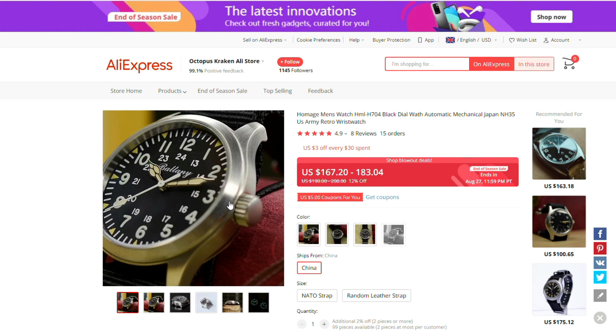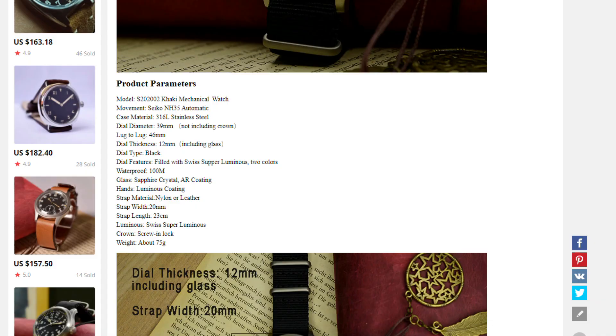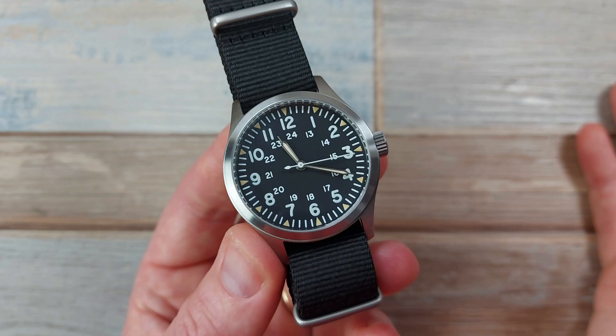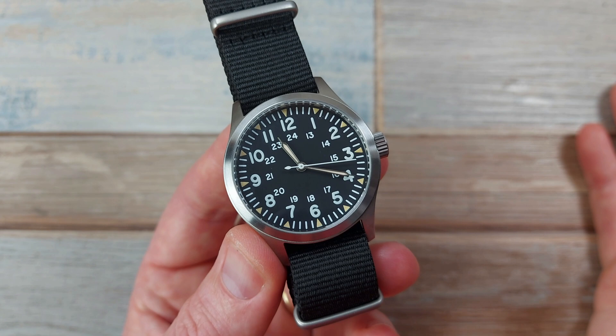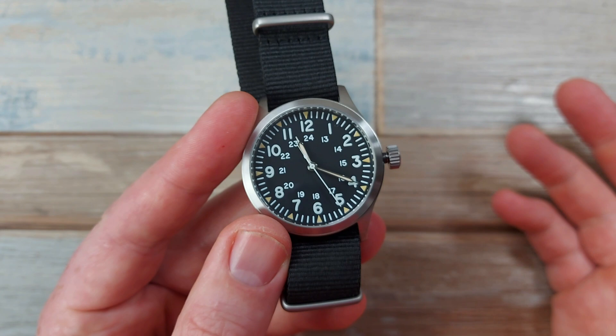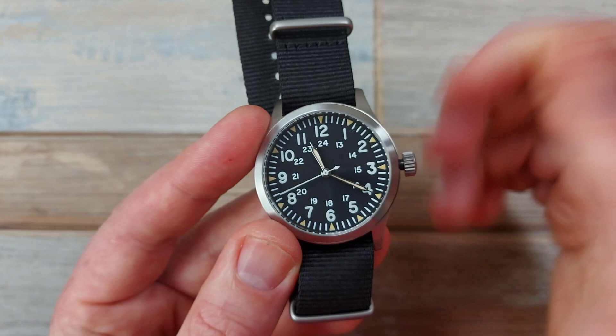It's also worth noting that they have stated in the past this has an NH35 movement — it doesn't. It's actually better; it's got an NH38. There's a slight error on the listing. The good thing about the NH38 is it's effectively an NH35 but without a date position at all, so it's just got a single action on the crown. When you pull the crown out it's just one pull, nice and easy — it has hacking and hand winding. But when pushing it back in, it's not an immediate positive click for re-engagement. There's a slightly muted feeling with the engagement of the crown going back in, which I haven't had before with the NH35. The hand winding itself is beautiful — really smooth, light, and consistent — but that initial click is a bit odd.